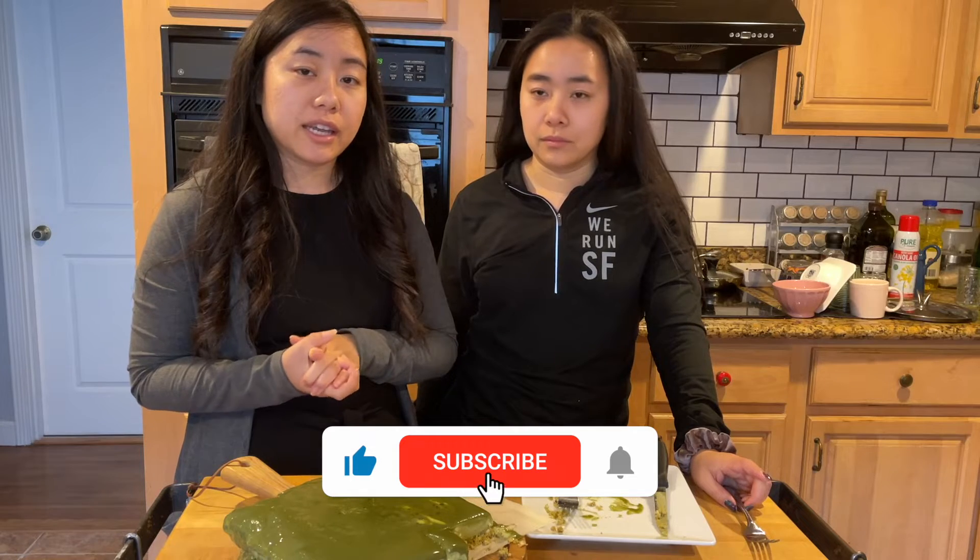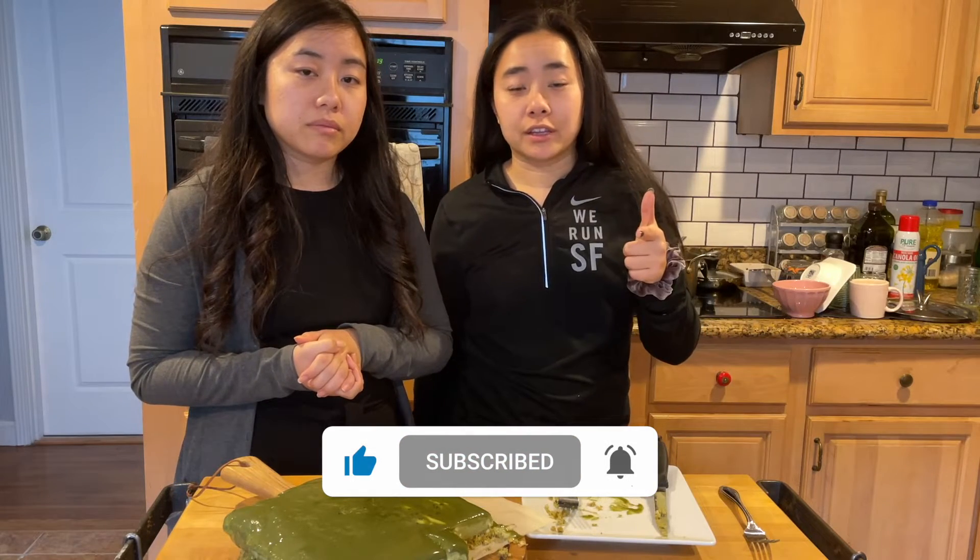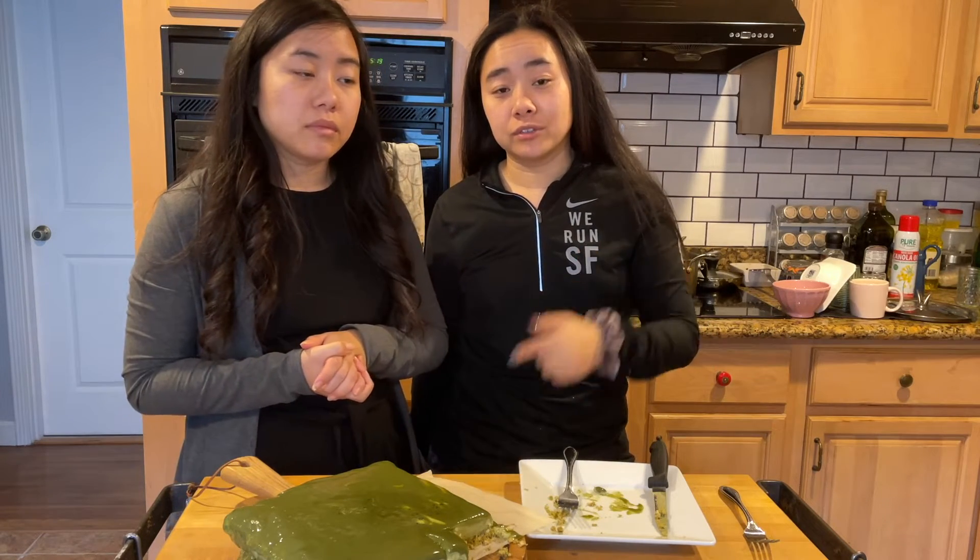If you liked this video, don't forget to like and subscribe. Don't forget to hit that notification bell so you get to see our next videos. And as always, let us know what we should try next on Twins Try!